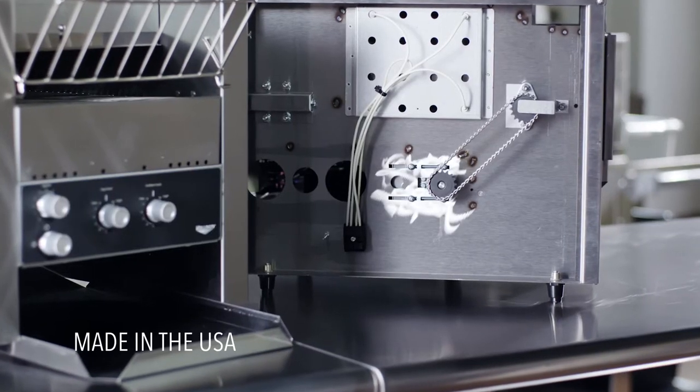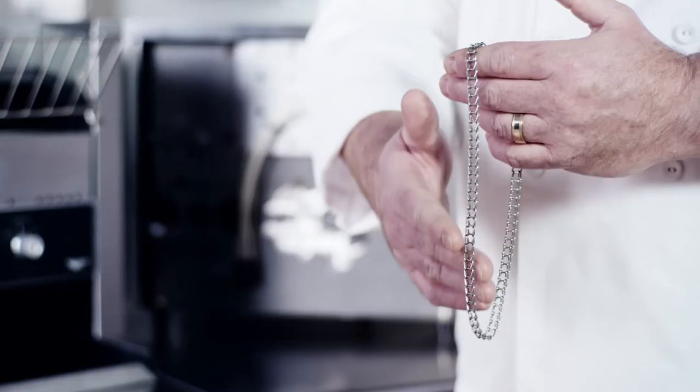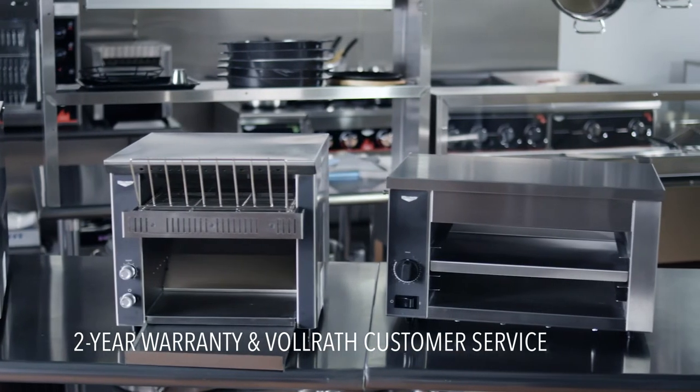Made in the USA, these durable, compact machines are built to last, using simple construction and high-quality components. Every toaster and oven is backed by Volrath's two-year warranty and our signature customer service.